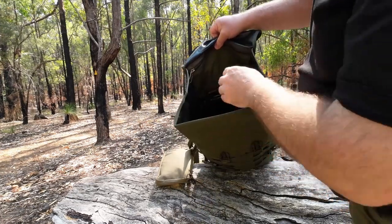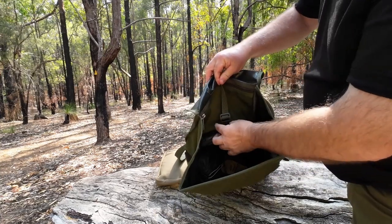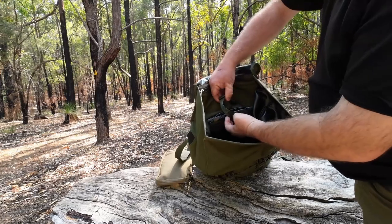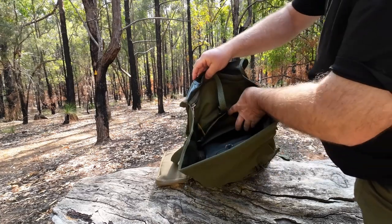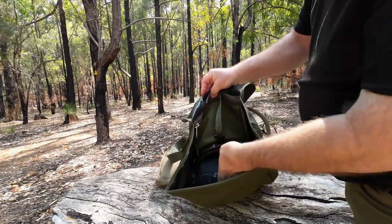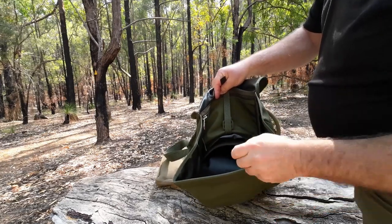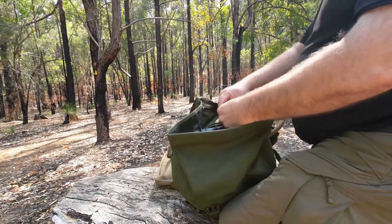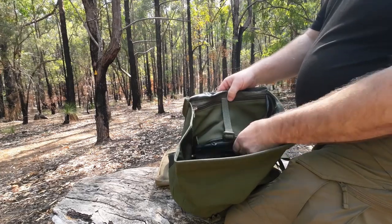Now looking inside, we've got the hydration bladder here — there's a buckle and strap that holds your hydration bladder in place, simple to adjust, and you can take it all the way out. The mat is here too. Someone asked how easy it is to access, and there's your answer — just undo the buckle and you can get the mat in and out to sit on, slide it back in, do the buckle back up, and that's the hydration bladder secured in place.